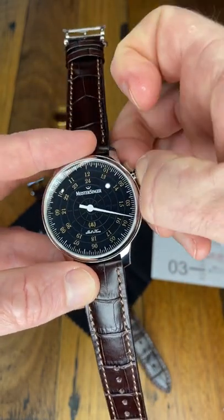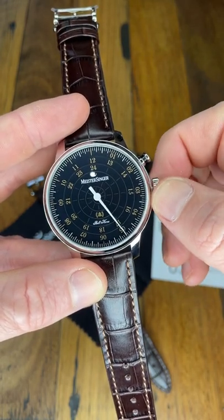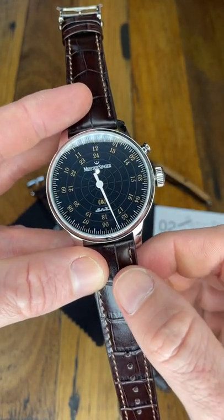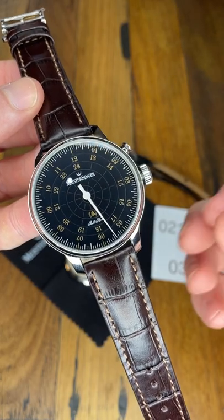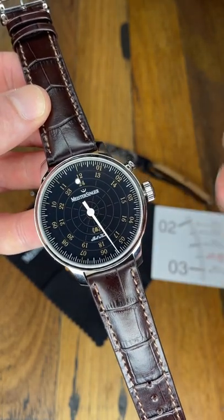And you can turn it off by pulling out that pusher. Now that beautiful gong is achieved by, underneath that dial, there's actually a spiral gong underneath the dial which gives it that very sweet and melodic sound. It takes up a cavity between the dial and the movement.